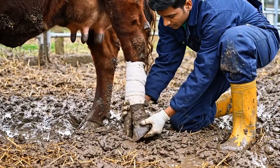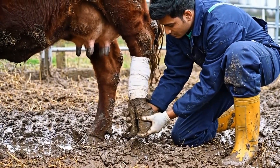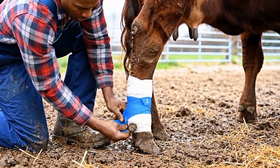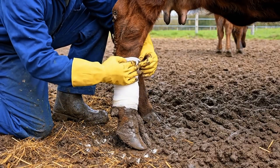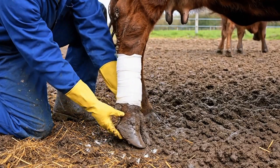Gentle weight shifts show the hoof's strength returning. Each step confirms comfort and proper healing under careful supervision. The vet ensures the bandage is perfectly secure and comfortable, protecting the hoof while supporting natural movement for recovery. A final check by the vet confirms the hoof is secure and comfortable. Every step now leads toward full recovery and lasting hoof health.